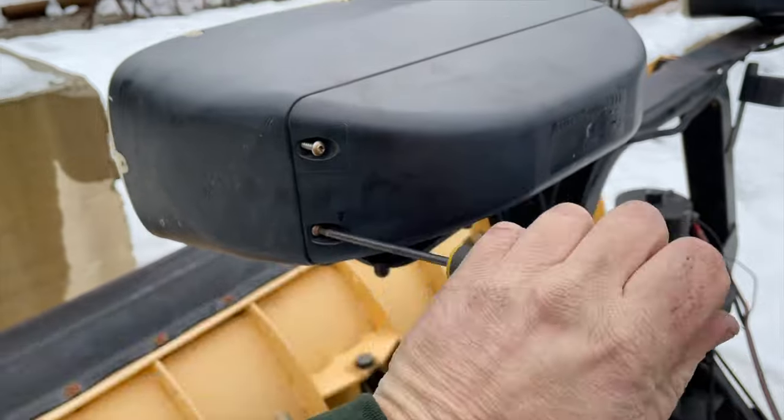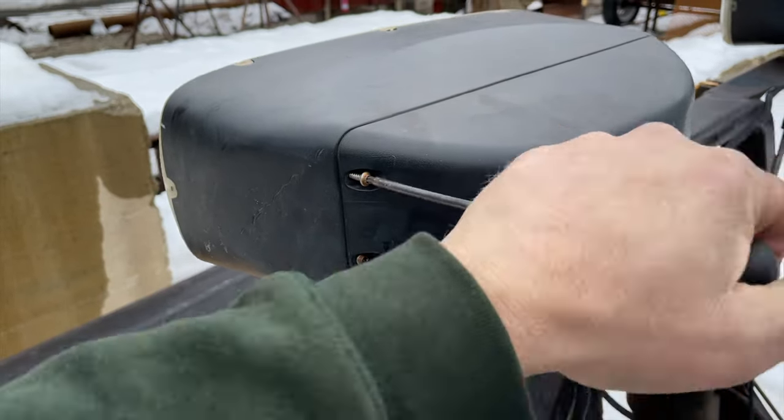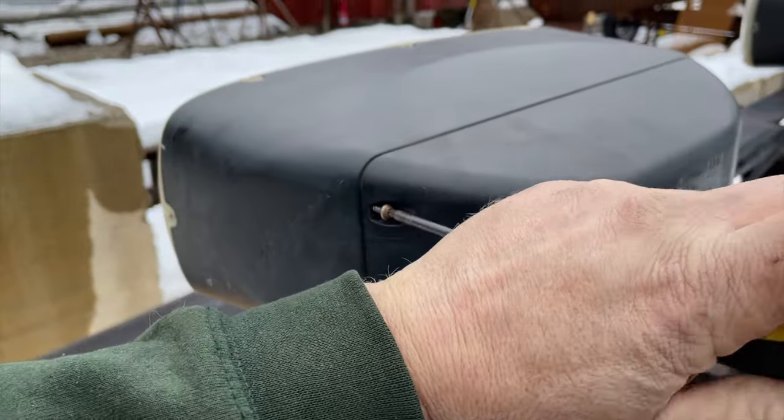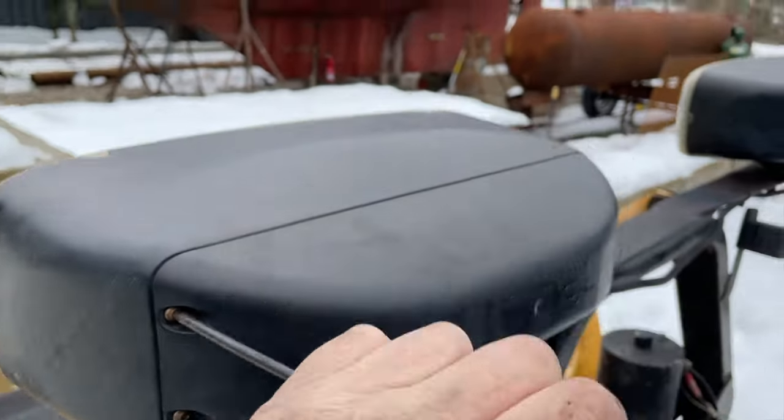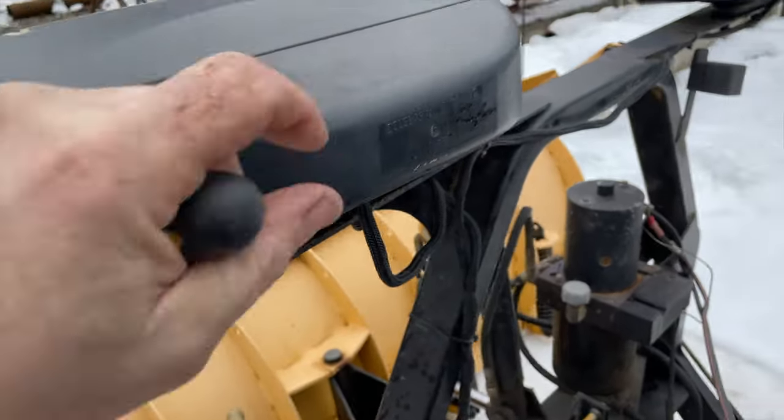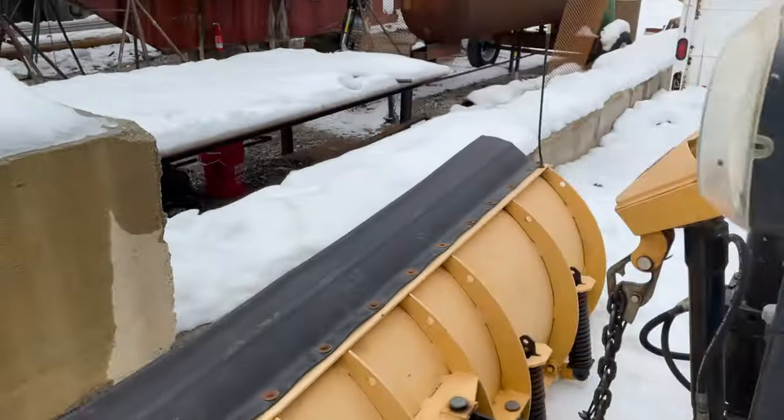It's nice to see the difference before changing out the other one. That's all there is to it — just these two screws, and it hinges on the other side to take off the back. Then it's just plug and play, just turn it right in.